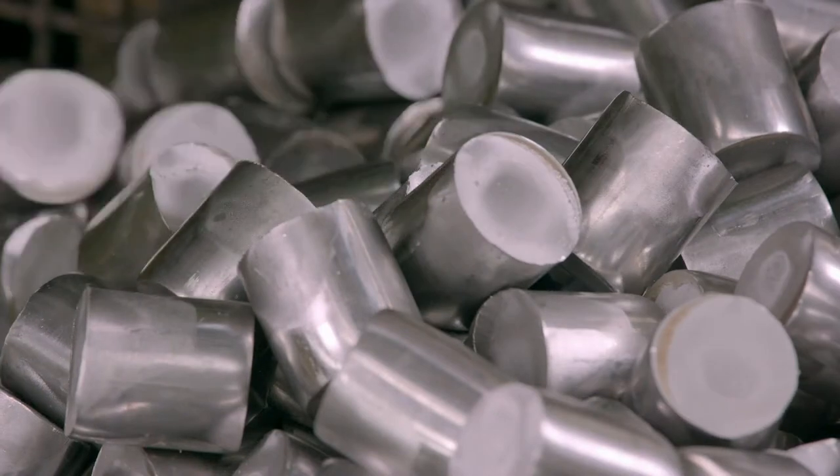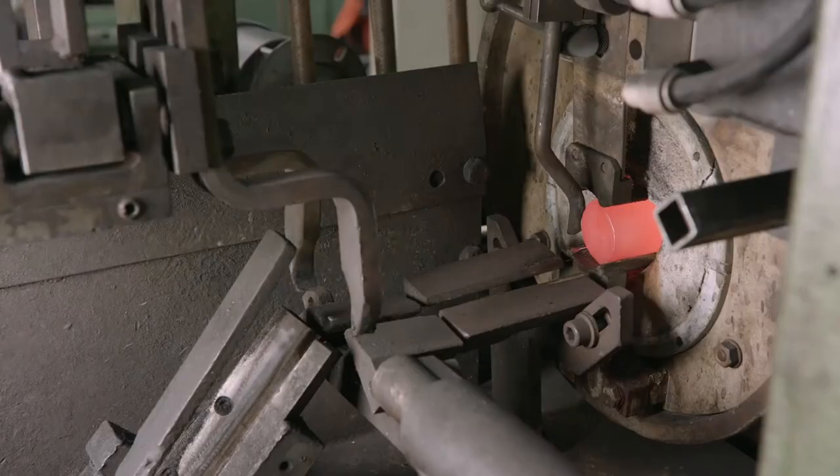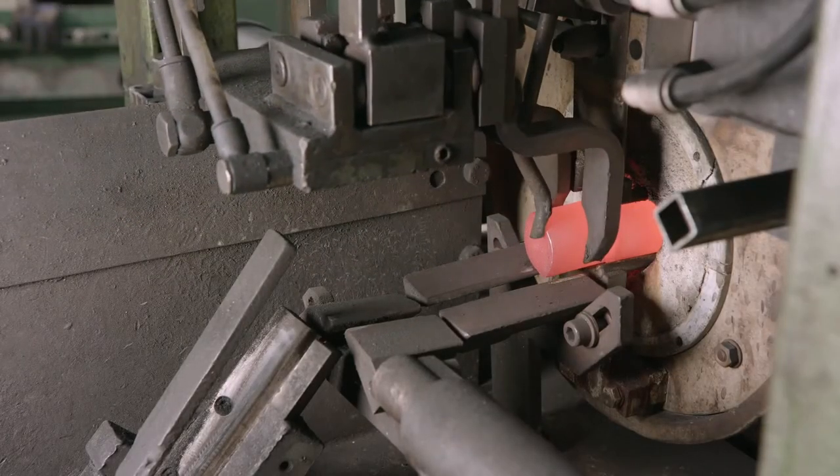The pieces are then placed on a conveyor that takes them to an induction furnace. It heats them to between 900 and 1,200 degrees Celsius, softening the steel.